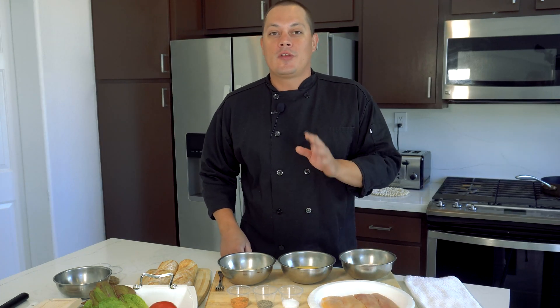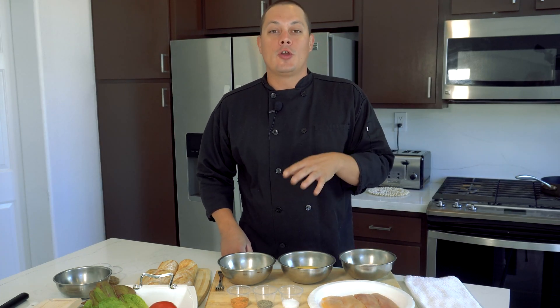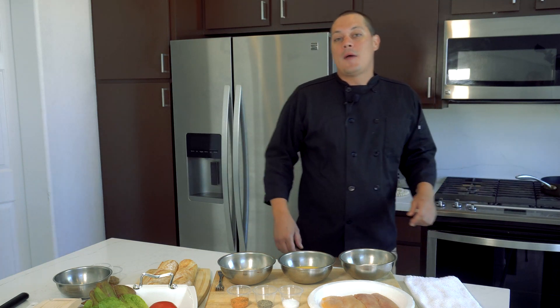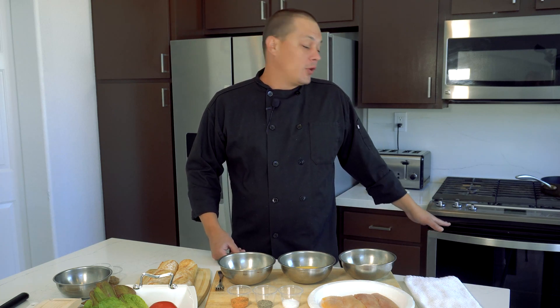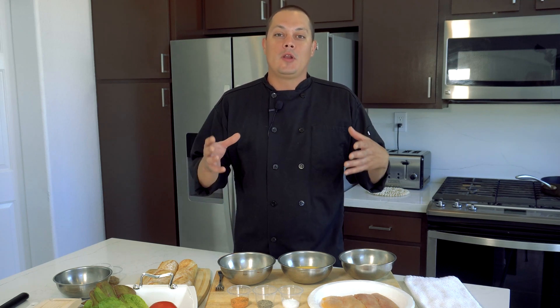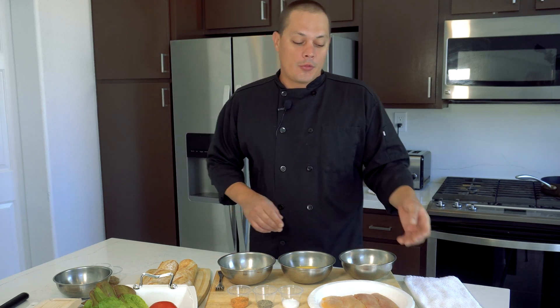I've got a couple things prepped before we bread our catfish and start cooking. I have a saucepan with about a half inch of canola oil preheated to about 350 degrees, and I also have my oven preheated to about 375 degrees. We'll be using that a little bit later to speed up our process.